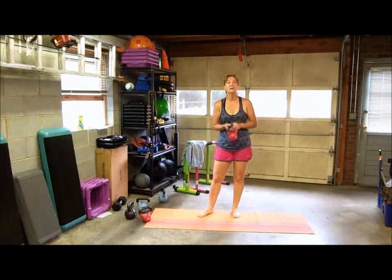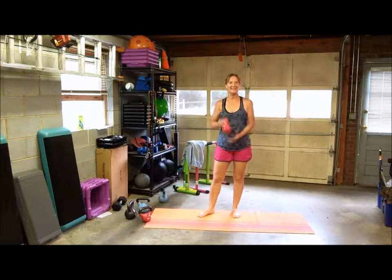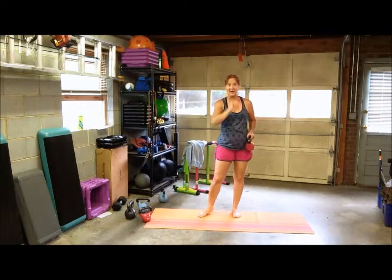Start with the waiter's grip, and once you're comfortable, either increase your weight or turn that baby upside down and go for that bottoms-up press. You'll really feel it in your shoulders and you'll feel awesome afterwards.